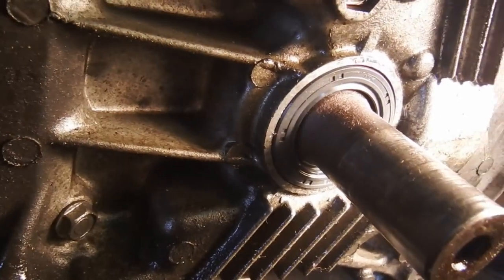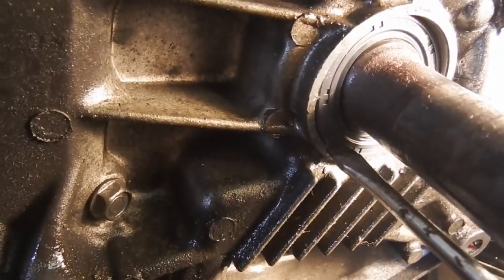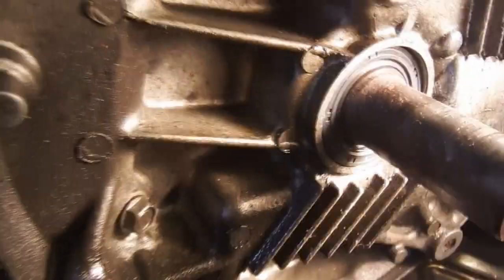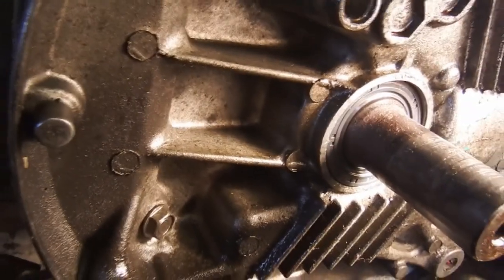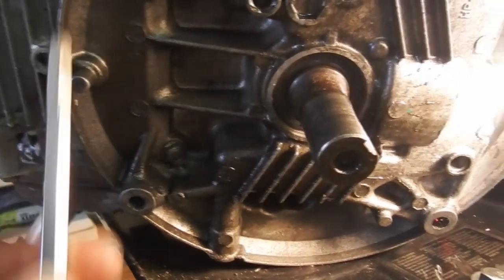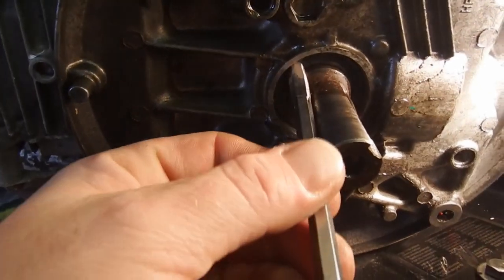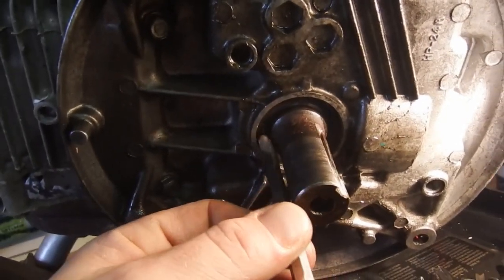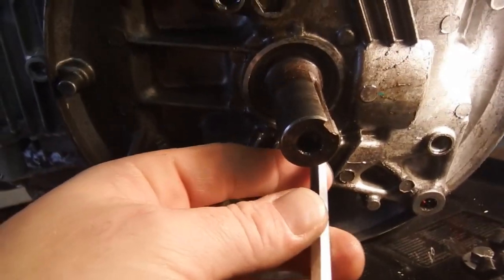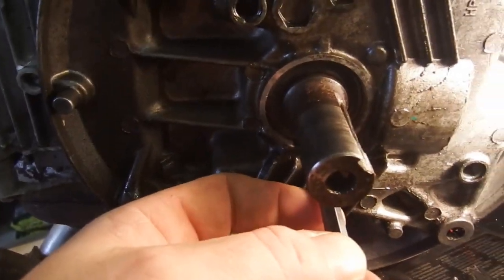I just kind of gently pushed it on there. I need another set of hands. Alright guys, I wish I could have showed you that better, but what I did is use this piece to slowly tap it in around the edges until it bottoms out. Just be careful, go slow - it's pretty easy. New seal is in.